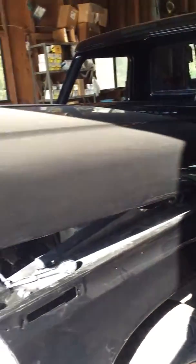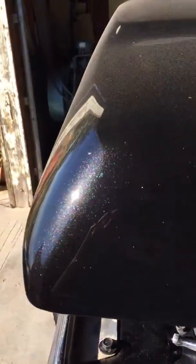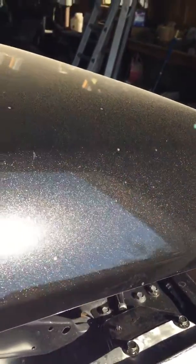She's all shiny. I told you guys I would get a video of it out in the sun. It's really dusty, as you can tell, but I don't want to wash it yet. But you can see all the pearls in it — that's what I wanted to show you guys.